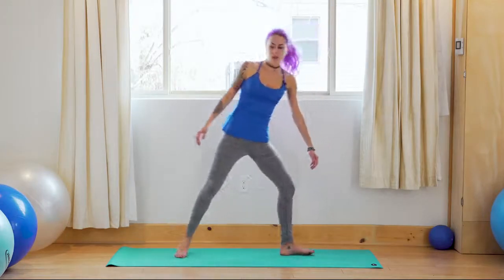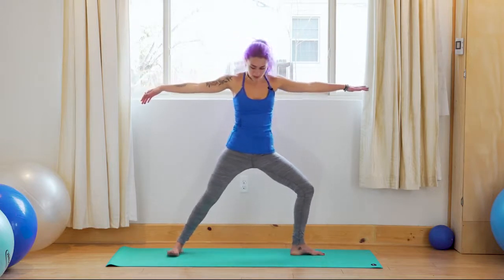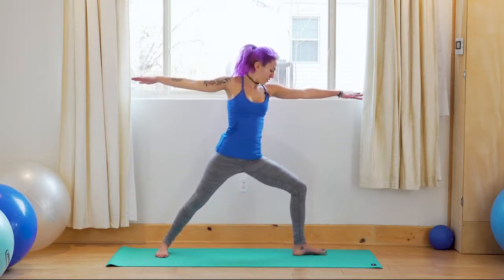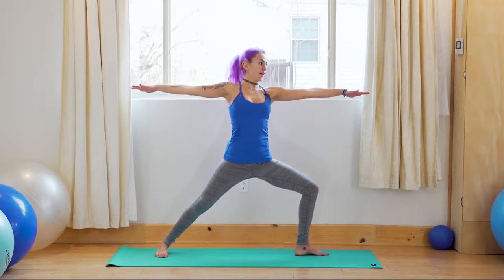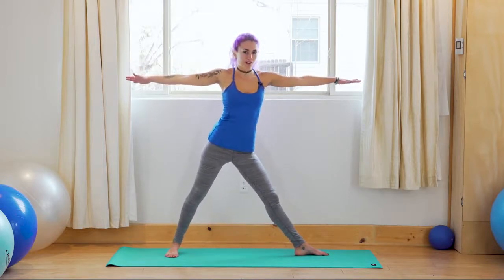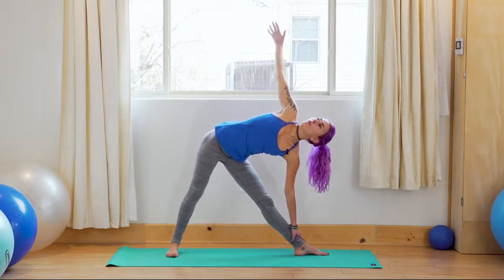Take a quarter turn to face the long side of your mat. Bring the arms out to parallel, turn the left foot forward, keep the right leg where it is — setting up for warrior two pose. Make sure the back foot is parallel with the short edge of the mat, and that the left knee is tracking right over the left ankle. Lift your chest, looking over the hand.